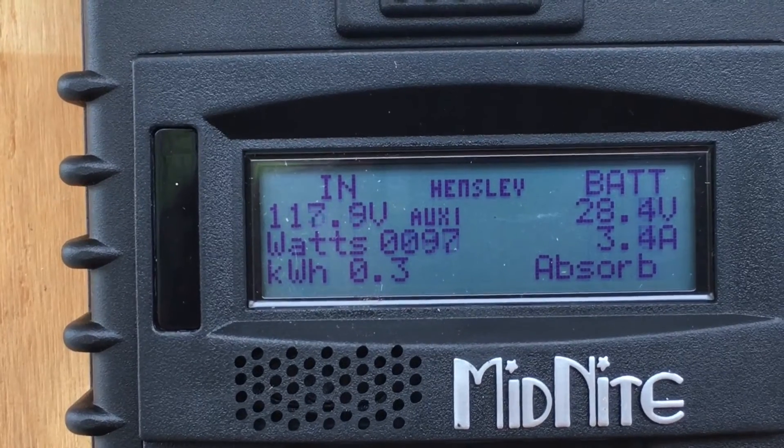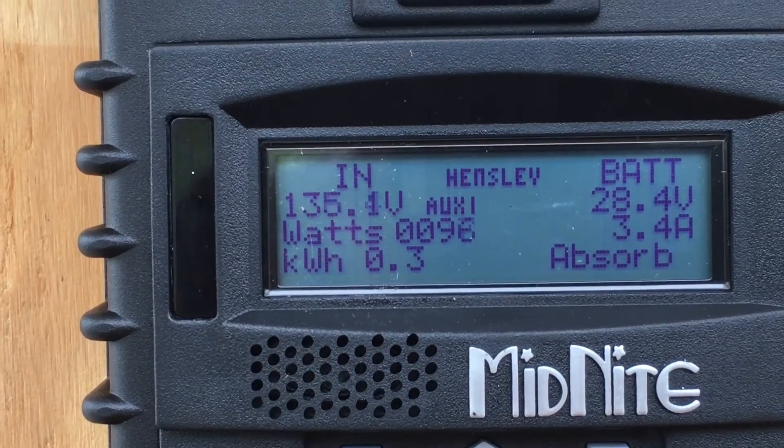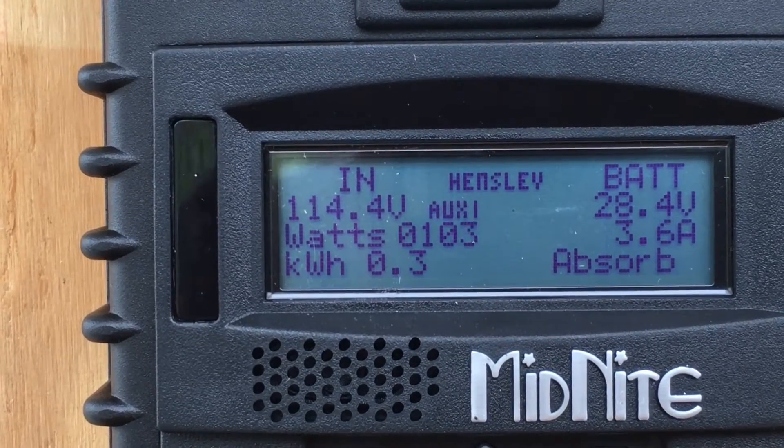No commercial power, but I have my power from my battery bank.